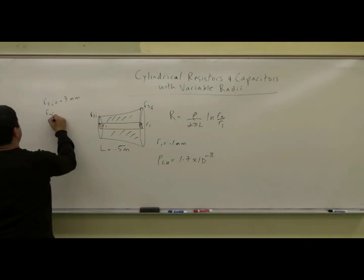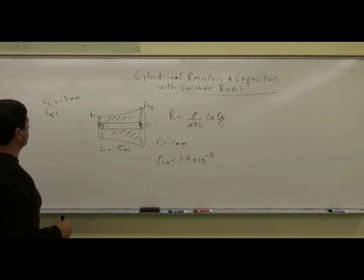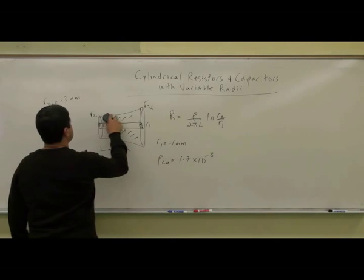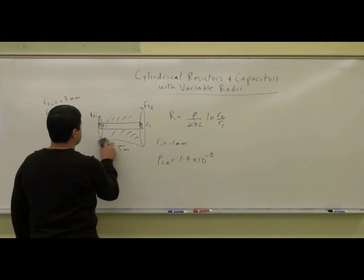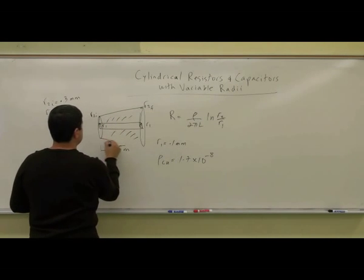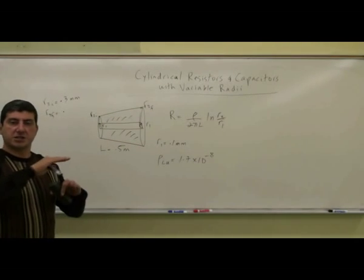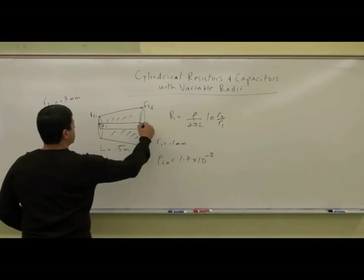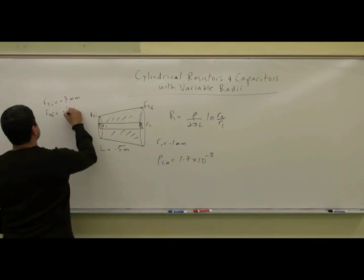And R2 final — we could make this any kind of function. Let's say it's a straight line function, increasing linearly. We'll make the final radius 0.6 millimeters.